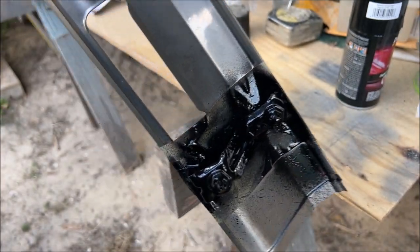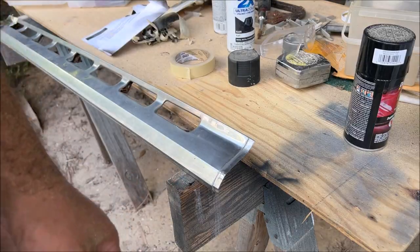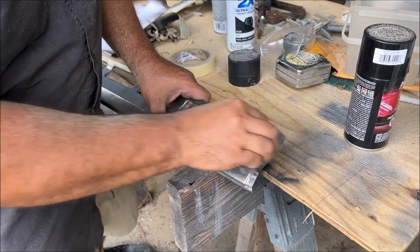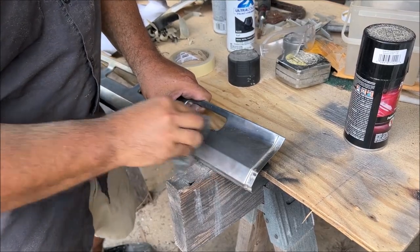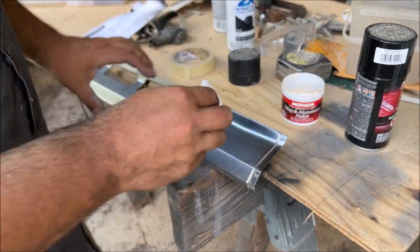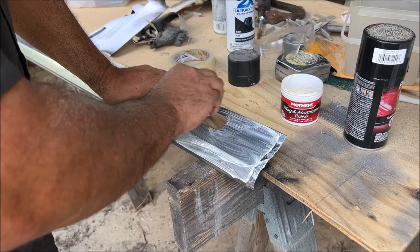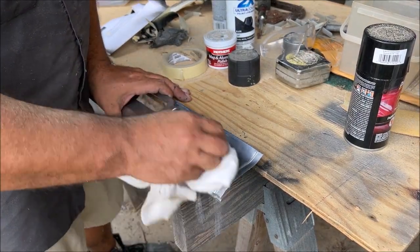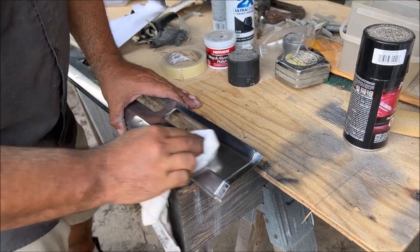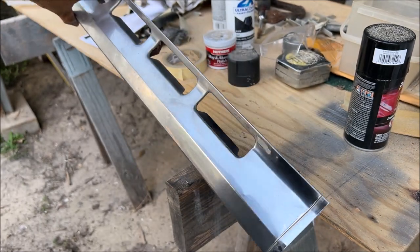Now that we have paint on it, that should buy us another 43 years. For the stainless side, we use quadruple zero steel wool and aluminum polish — we'll try it. Just polish it as shiny as you want it. Good enough for me.